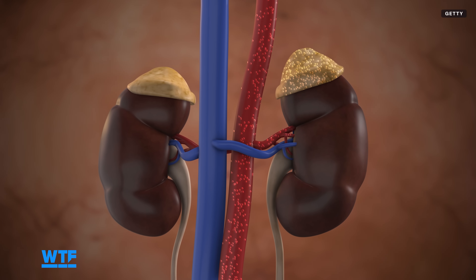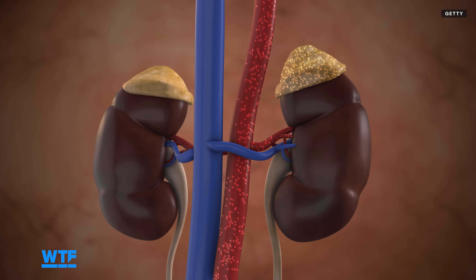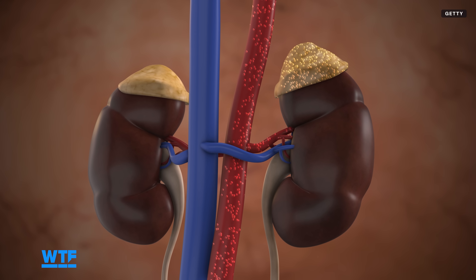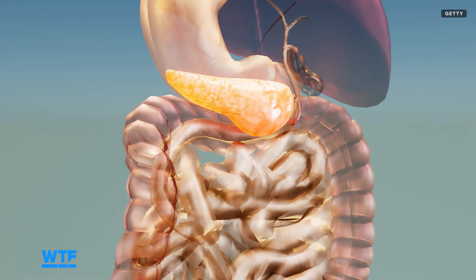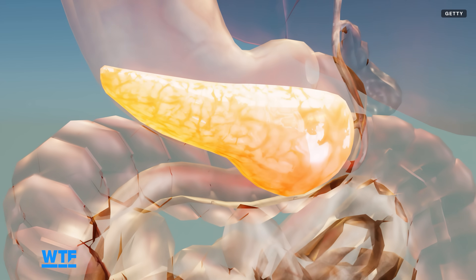A trial to treat primary kidney tumors has just closed, so results are awaited, and it will hopefully be available commercially in the next year or so. There's also a trial to treat pancreatic tumors underway in Barcelona, Spain, and that will probably be coming to the U.S. in 2026.